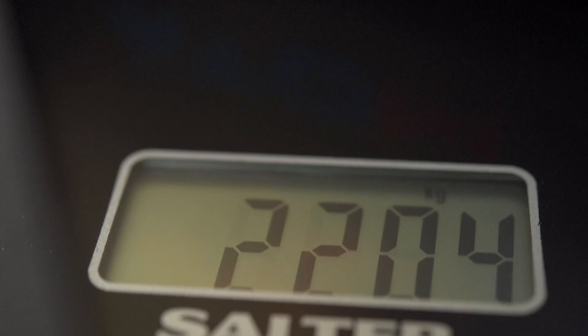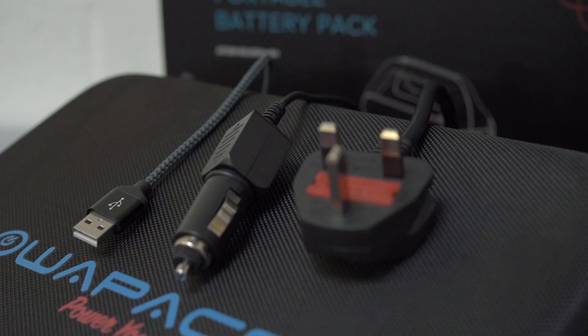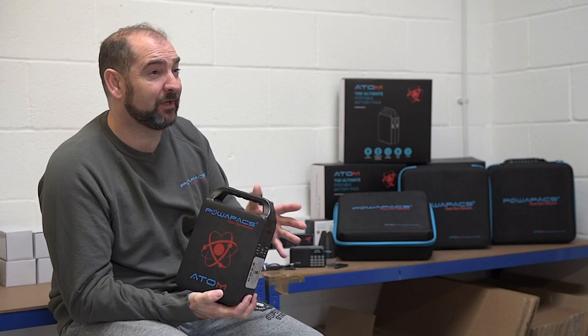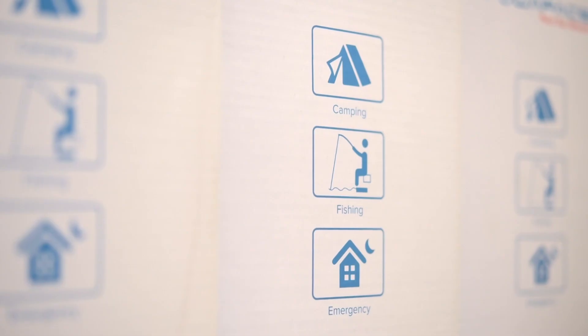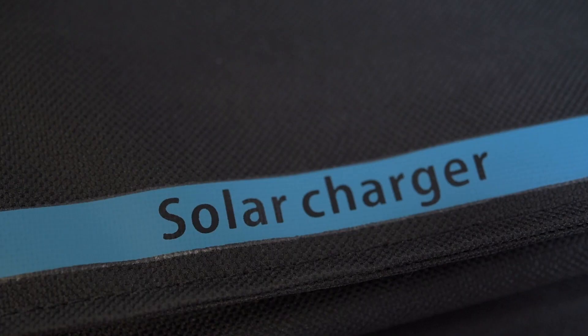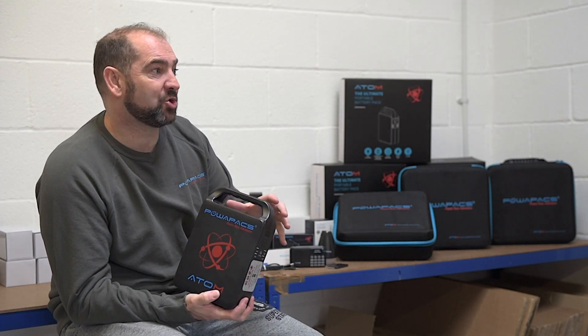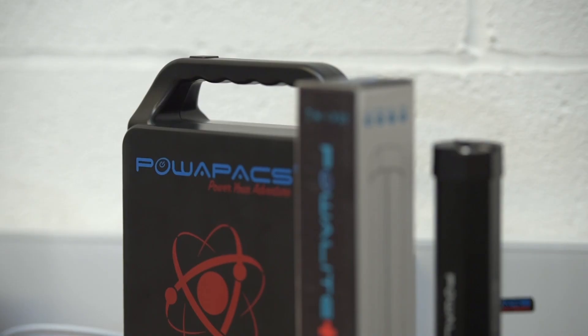The Atom weighs around two kilograms — the 60,000 is two kilograms and the 78,000 is a smidgen over. It's a really fantastic bit of kit because with AC, USB and 12-volt options you've got pretty much everything covered, whether you're going fishing or camping. And with the solar panel, it can recharge totally off-grid, so you're not dependent on a plug socket. As long as there's sun in the sky, you'll always have power with the Atom.